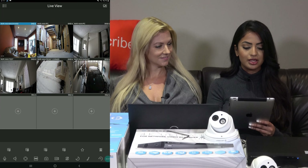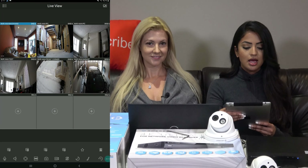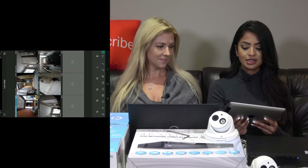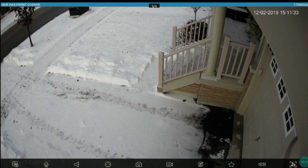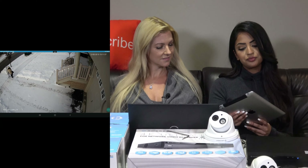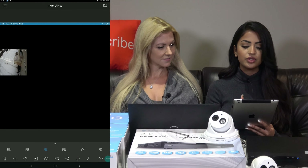Now I'll switch over to the app. Starting with the live view, you can see all six cameras at once. If you turn the phone sideways, you can see them a bit larger, and if you double-click, the image fills the whole screen. They also have an NVR that supports 16 cameras, so if you have it, you can see all 16 cameras at once.